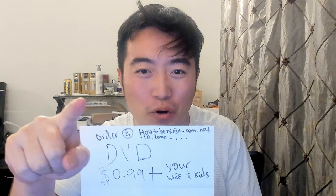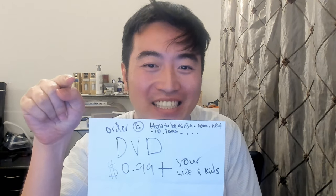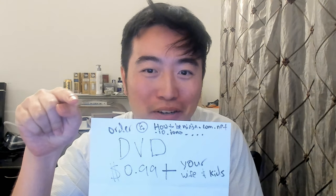What are you waiting for? Order your DVD right now for only 99 cents plus your wife and kids at howtobeanimjet.com.net.io. I don't know. See ya! Kagebunshin no jutsu.